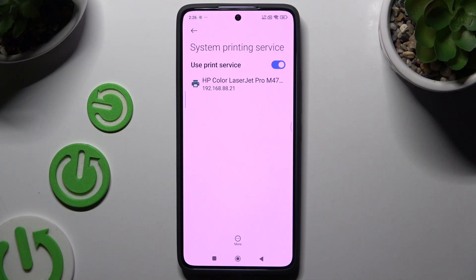And wait — your device is looking for a printer, and when it finds one, it will connect to it.